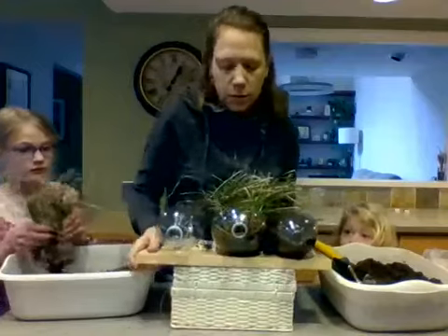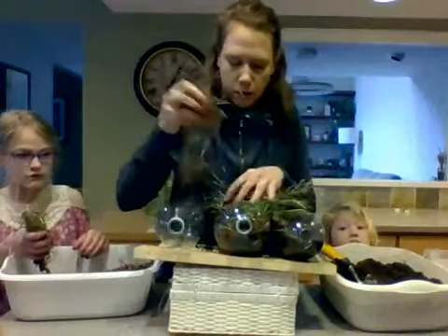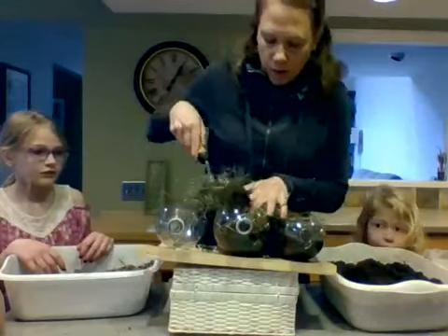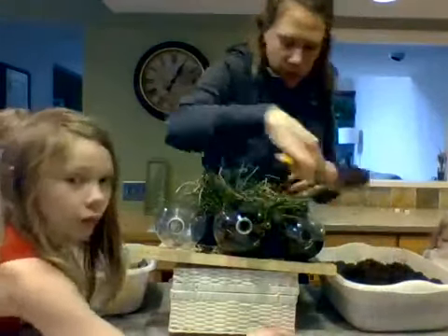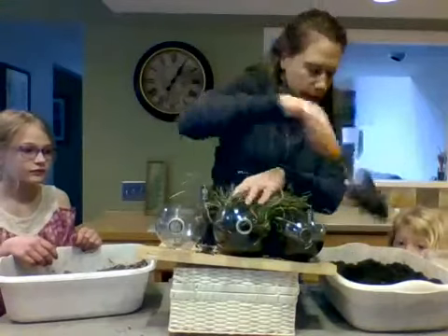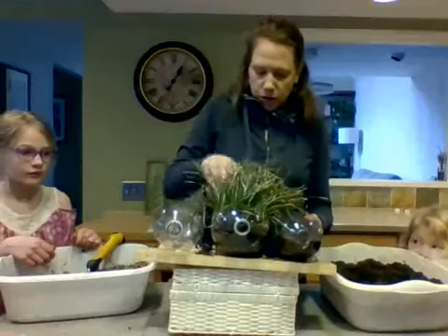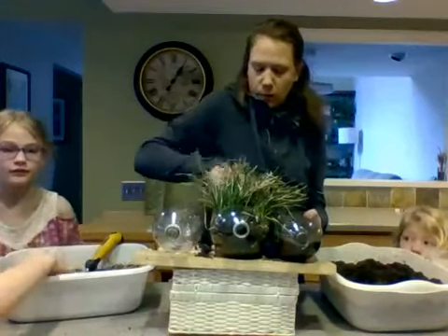I'm gonna get all my plants in here and then I have a little bit of extra space so I'm gonna take this soil and shovel it in. I don't want to cover up this hole because I need water to be able to flow out. Kind of plant your plants in there — you want to get them in nice and tight, you want them to actually be planted in the container, so press all around them to really make sure they're good.